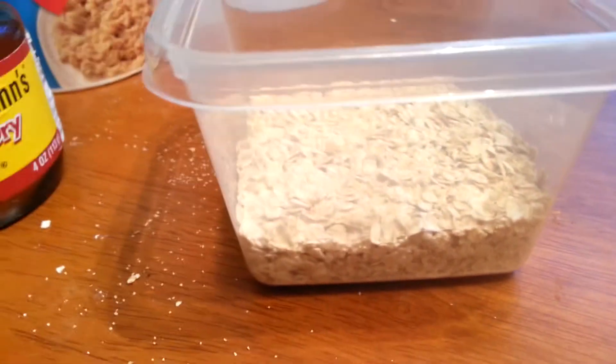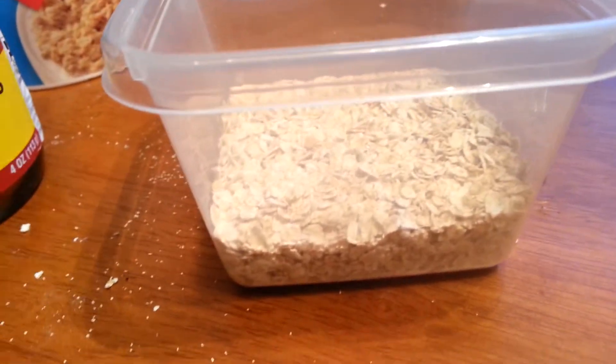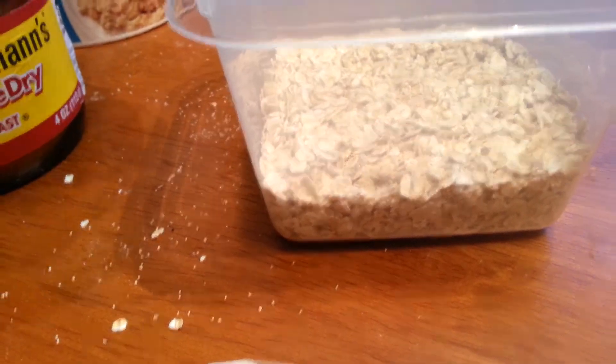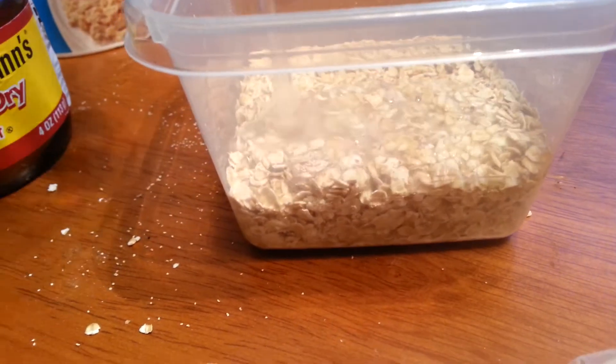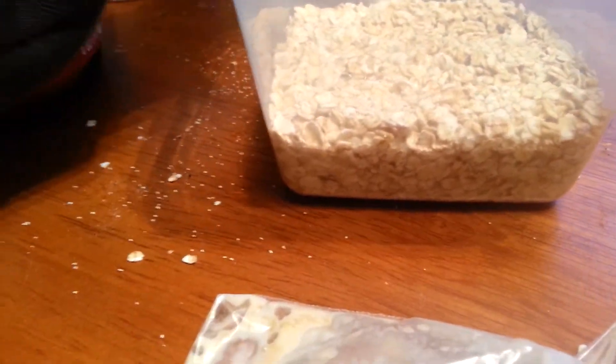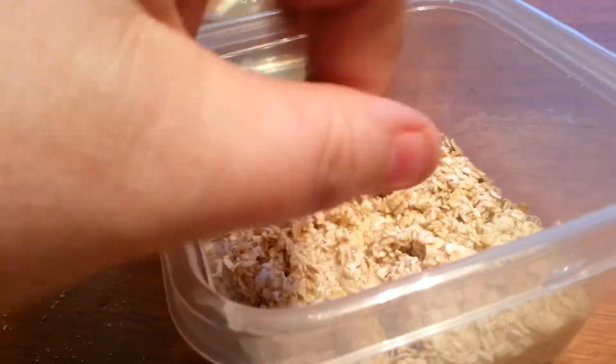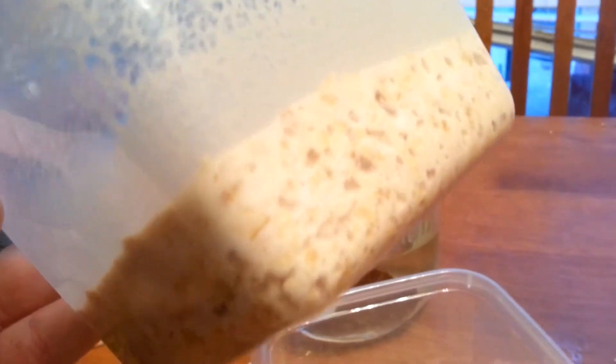Then you'll take your water and pour some in to where it's moist but not soupy — just enough to get everything a little wet. Stir it around a little bit to make sure everything is wet. It will get soupy eventually, but you want it to look about like that texture.